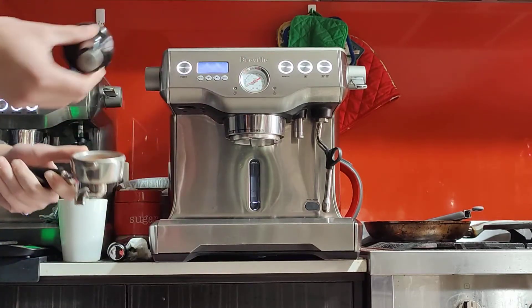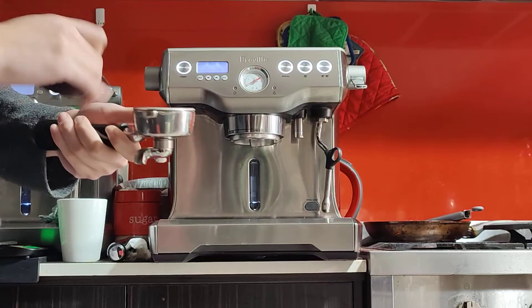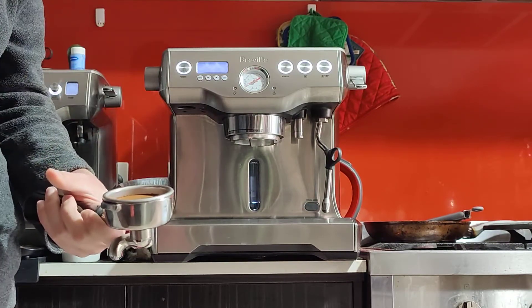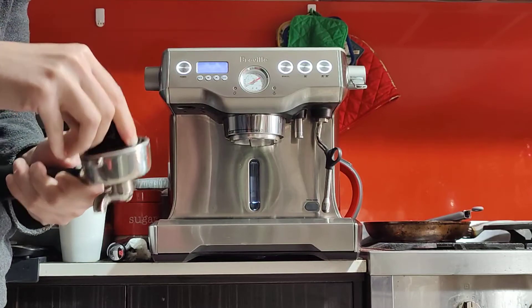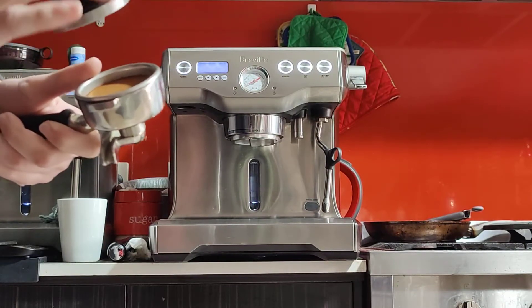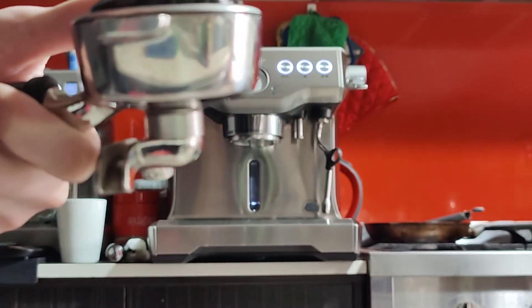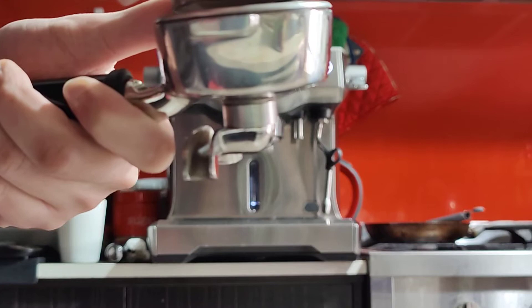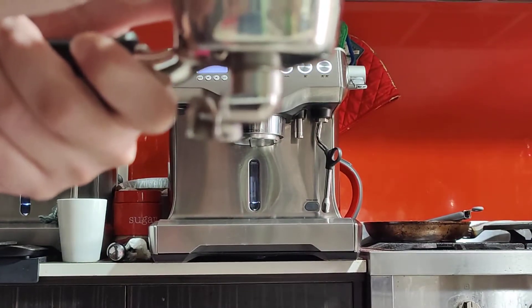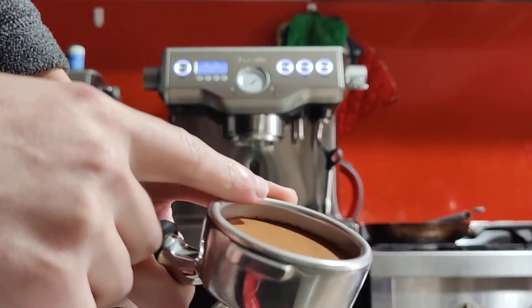If you don't have a scale, a good way to know how much coffee to put in is to grind enough to fill the basket before tamping, then press it down with firm, even pressure. Check the depth of the tamper — about 20 grams is around the depth of the silver cap on the tamper. If it's all the way up and you can't press further, that's too much coffee. If it sinks to the bottom, that's too little. About half to three-quarters of a centimetre from the edge is the right amount.